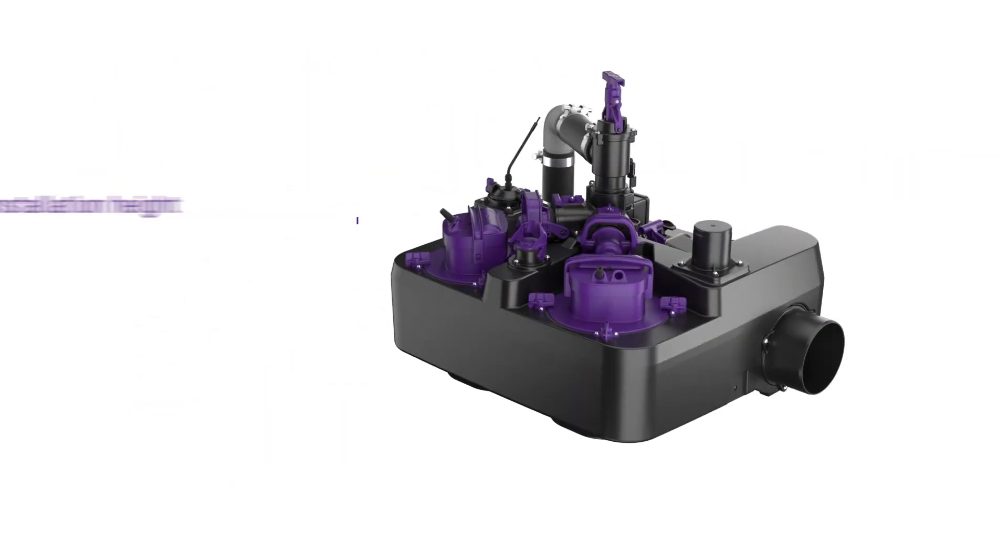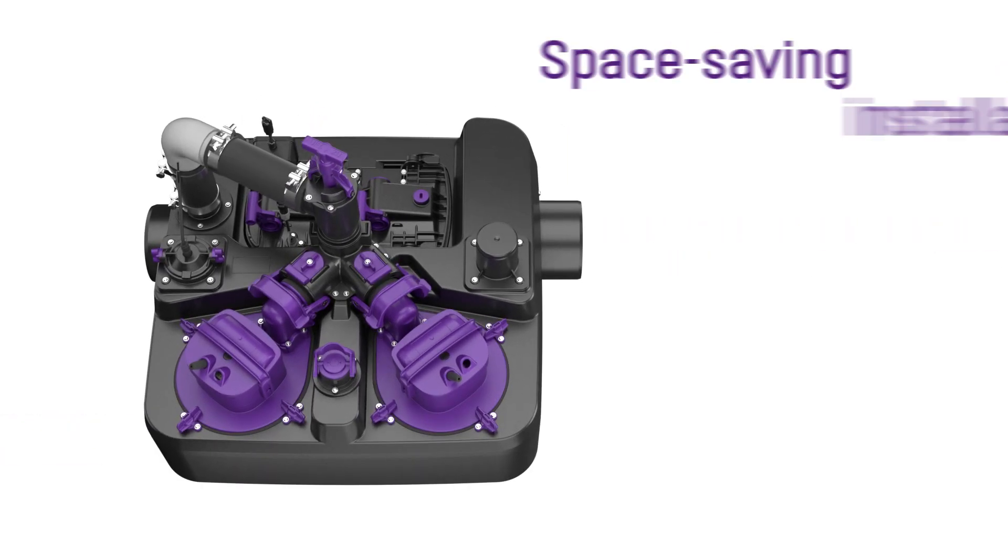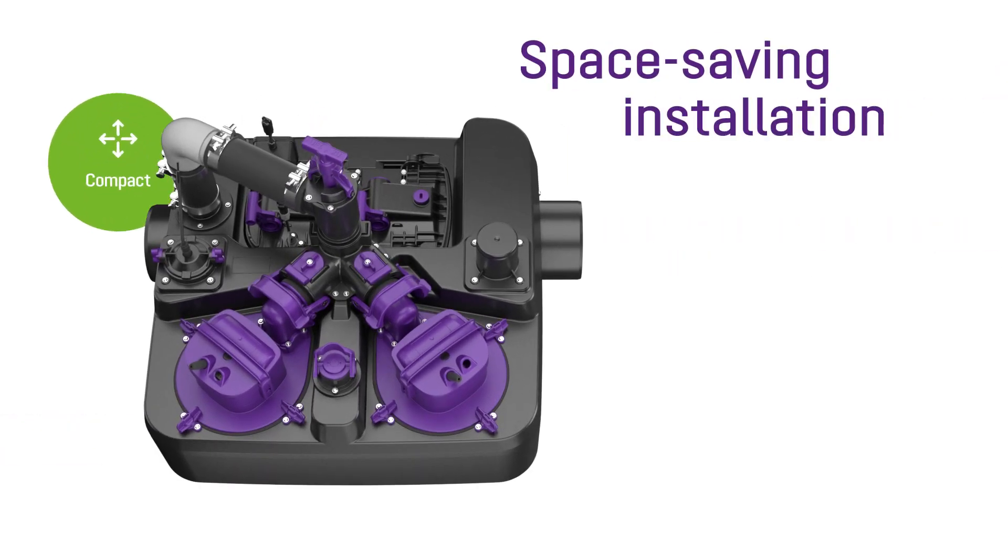The Ecolift-L has very compact installation dimensions — in height, width, and depth. This makes it the first choice for energy-related property renovations, be it large or small.